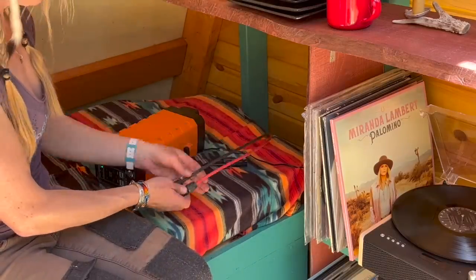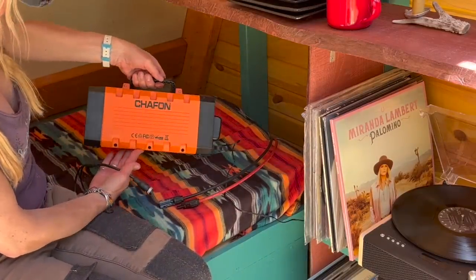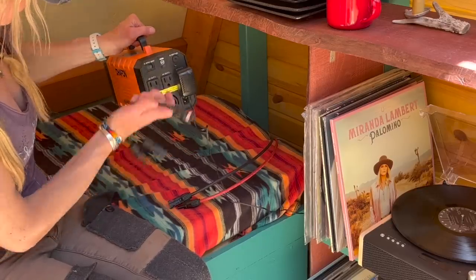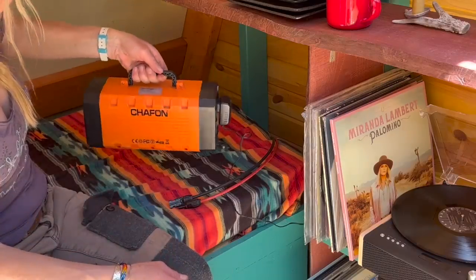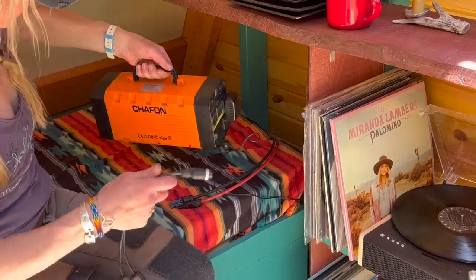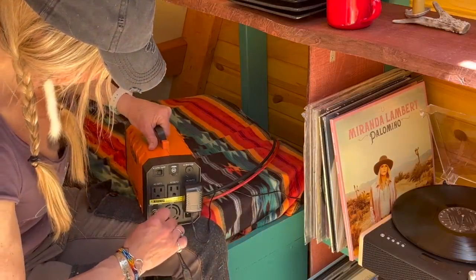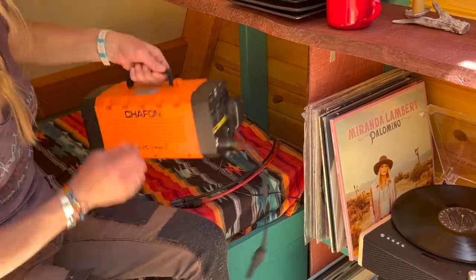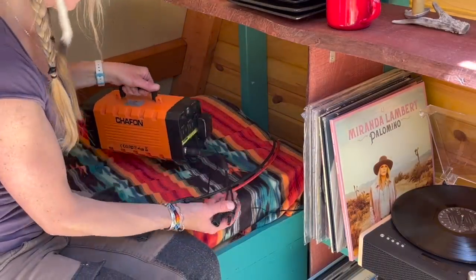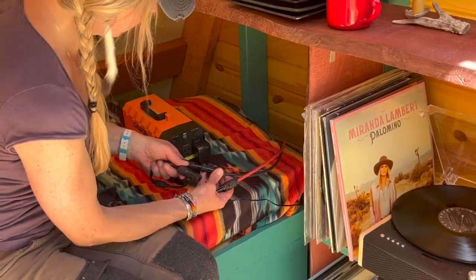Now that I have my two cables through, I can get everything attached. This is a Chinese-made brand — I think it's called Chiffon. I have a different one that's exactly the same with a different name, but these are great. It's a 500-watt power station. These are nice — they already have the inverter and everything built in, so it comes with a plug for solar and you just plug that in. I use this for my lights, my record player, and charging my other stuff. Now that I have that plugged in, I can plug in the rest.